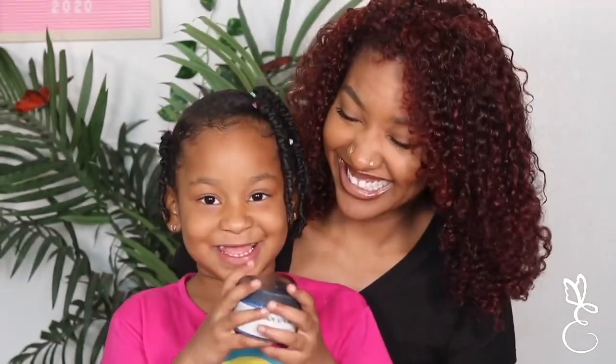Hey, guys. Welcome back to my channel. Today I have a special guest with me. Tell them your name. Serena. How old are you? I'm four. This is my baby cousin Serena, and we are going to film a super fun video. Tell them what we're doing today. We're going to be putting some hair paint in my cousin's hair.